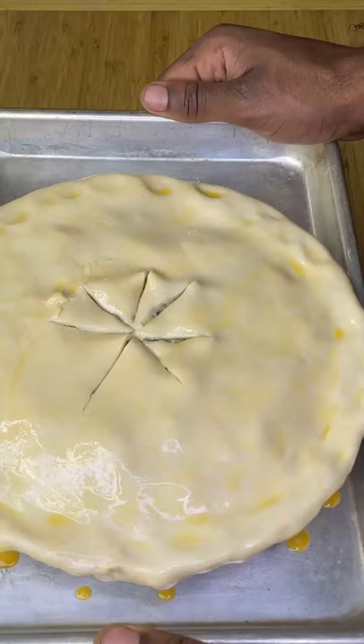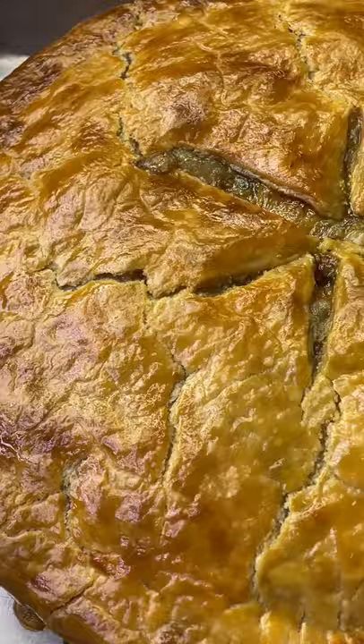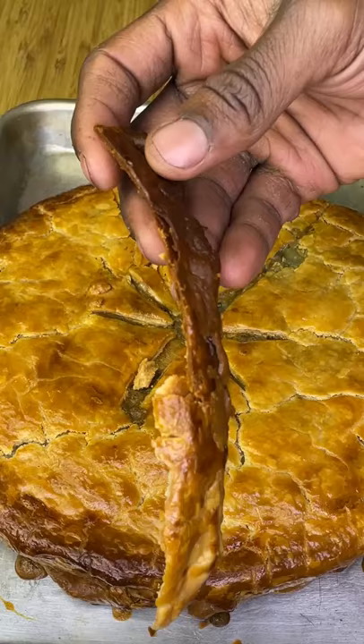Cover with your choice of pie dough, then brush with a beaten egg — maybe not that much egg. Drop into a 400 degree preheated oven for 40 to 45 minutes. As soon as that crust goes golden brown, loosely tent with aluminum foil. The crispy edges are my favorite part — let cool 10 minutes before you start.